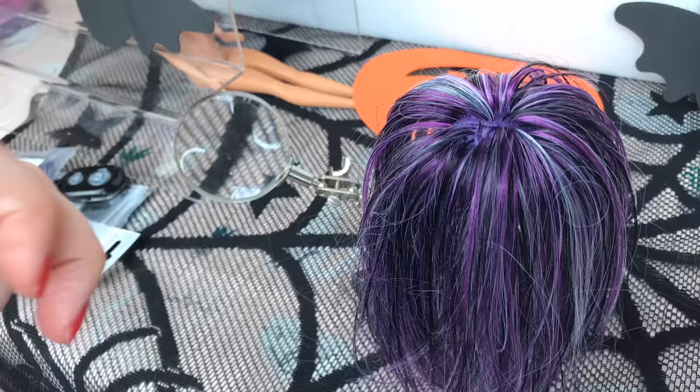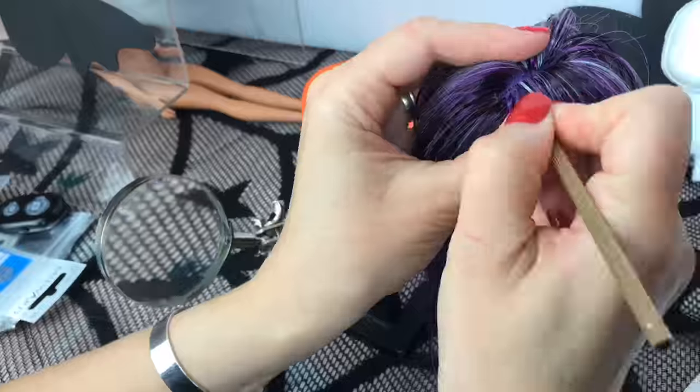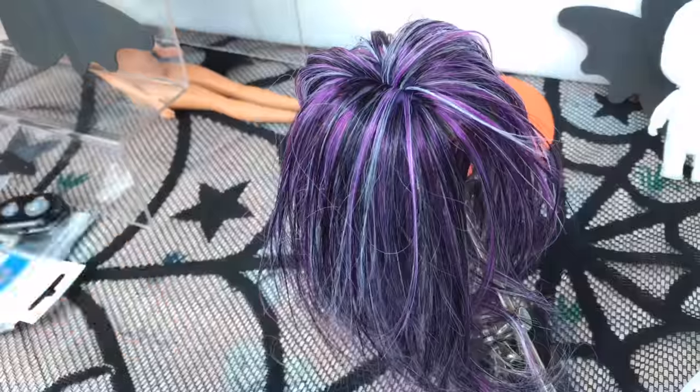And now I am starting work on that centre parting. I am going to add a plug of hair down one side of the hairline. And once I am finished, I am going to turn it right around and go back into the plugs with hair going in the opposite direction.